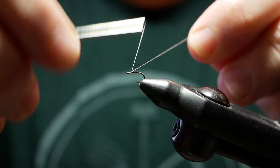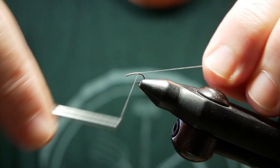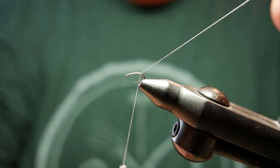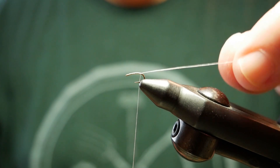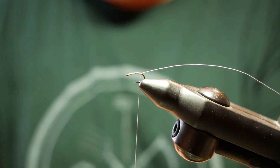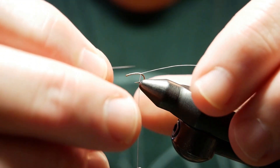I'm going to put a base of gray thread on the fly. I don't trim my tag yet. Now I will take two micro-fibbets and tie these on the length of the shank.